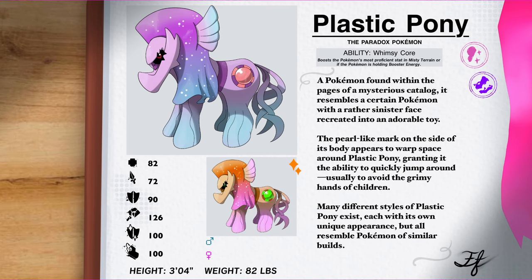Plastic Pony, the Paradox Pokemon, a Fairy and Dragon type. A Pokemon found within the pages of a mysterious catalogue, it resembles a certain Pokemon with a rather sinister face recreated into an adorable toy. The pearl-like mark on the side of its body appears to warp space around Plastic Pony, granting it the ability to quickly jump around — usually to avoid the grimy hands of children. Many different styles of Plastic Pony exist, each with its own unique appearance, but all resemble Pokemon of similar builds. Plastic Pony and all other Toy Paradox Pokemon have the ability Whimsy Core, which boosts a Pokemon's most proficient stat in Misty Terrain or if the Pokemon is holding Booster Energy.